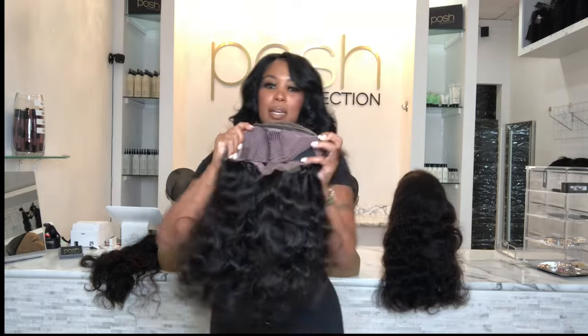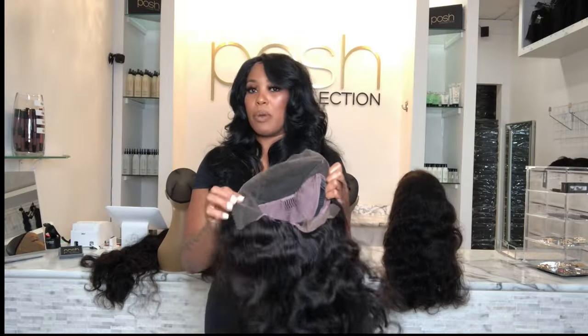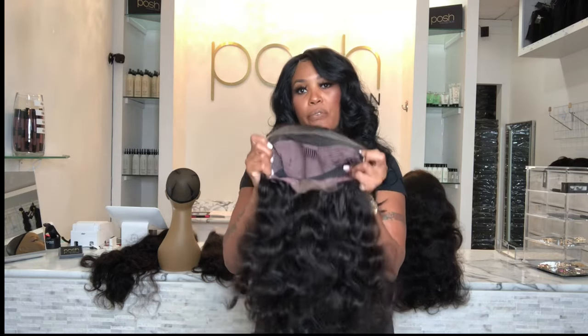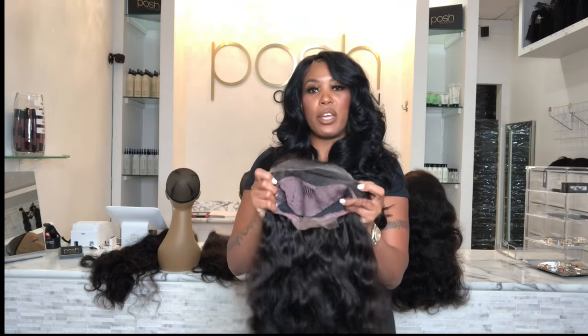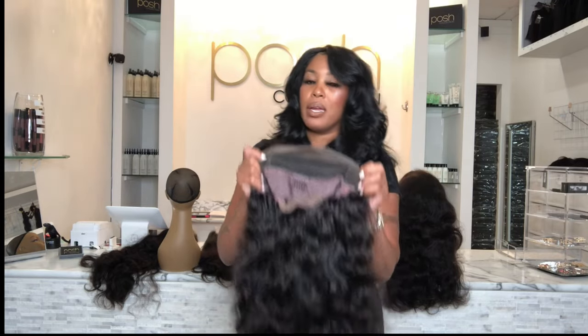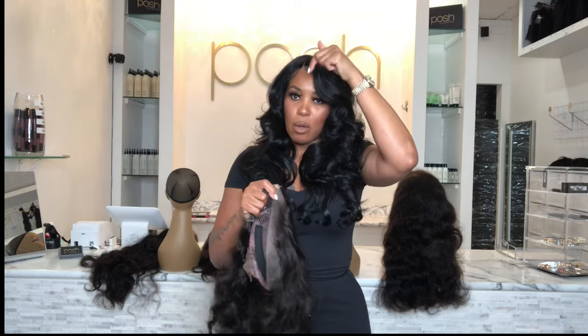This particular unit is a 13 by four. Remember, the first number represents from left to right, so 13 means the lace is 13 inches long from left to right, from ear to ear, and it's four inches long from your forehead back. This would be considered a lace front unit — a unit where the lace is in the front. This is a 13 by four, so it allows you to part anywhere within those 13 inches across and those four inches back.